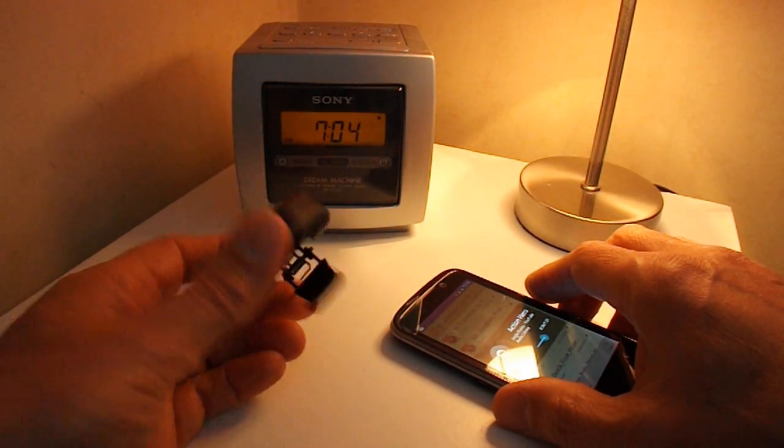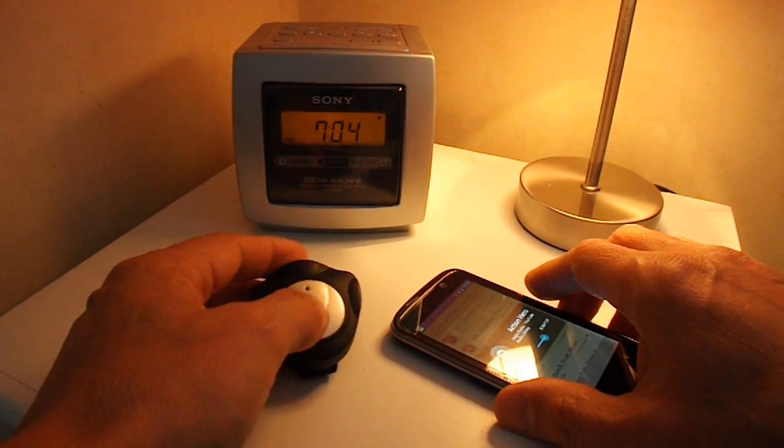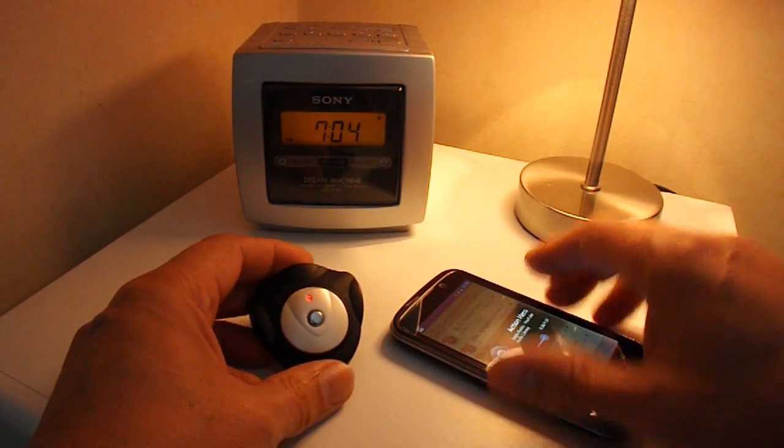Just — can you figure out what it is when you find it in a box of bits? And it works.